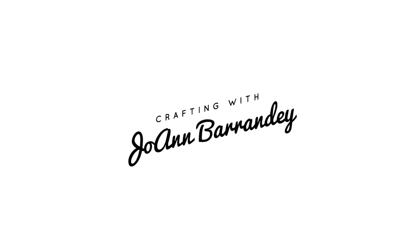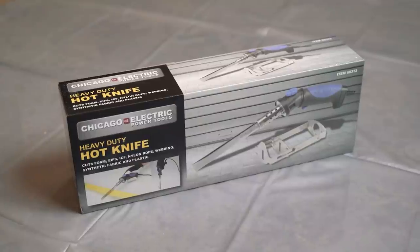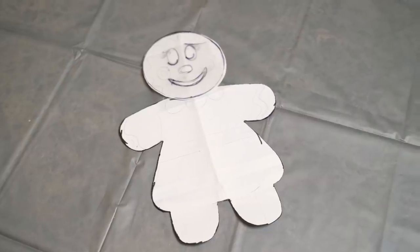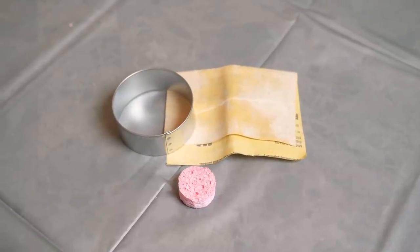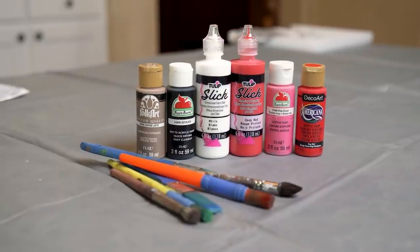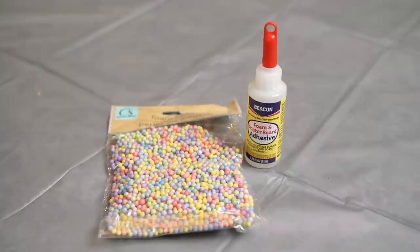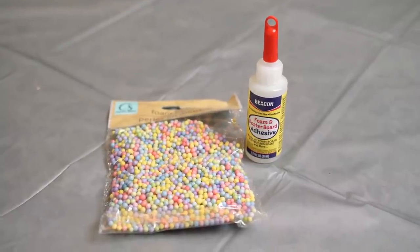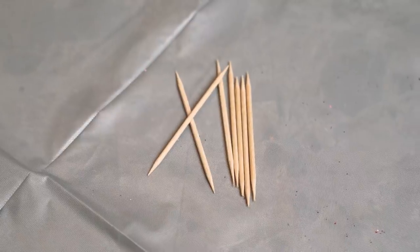Supplies needed for today's craft: Styrofoam, a hot knife, your pattern, sandpaper, small round sponge, a cookie cutter — a round one — paints, brushes, glitters, Mod Podge, foam balls, styrofoam glue, ribbon, a Sharpie, and toothpicks.